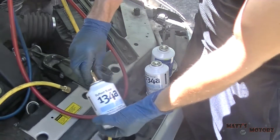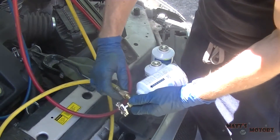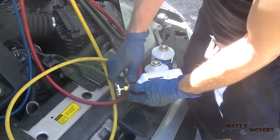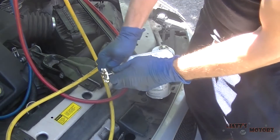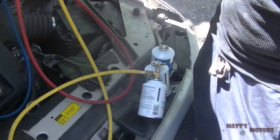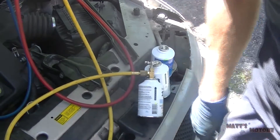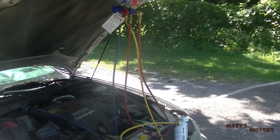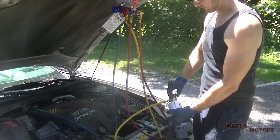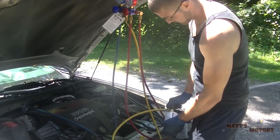Screw this adapter on, make sure it goes on nice, and attach the manifold gauges to it - just finger tight. Now start the car. What you're seeing me do is screw down the little valve, which has a spike attached to it. The spike will puncture the can, and when you retract the valve it will let the refrigerant out of the can.